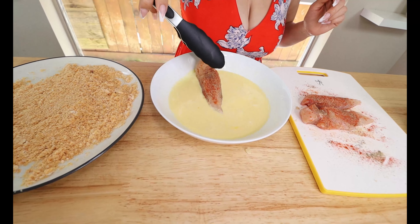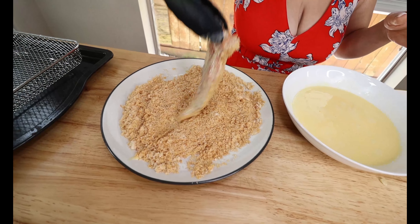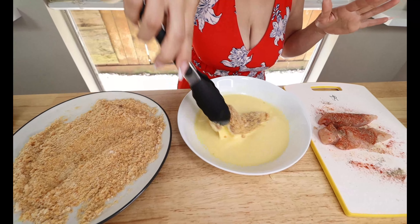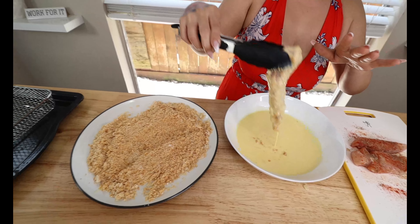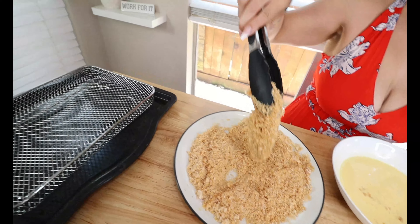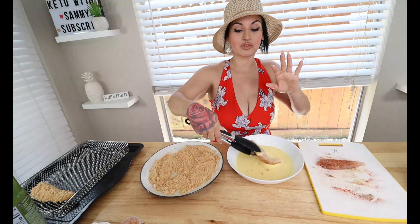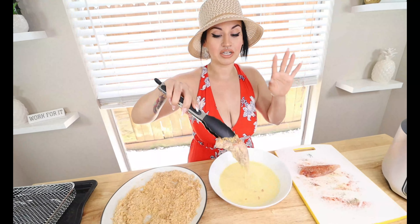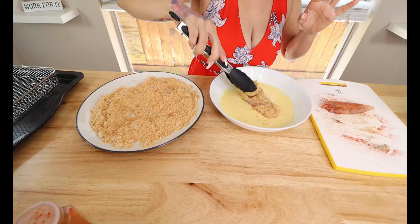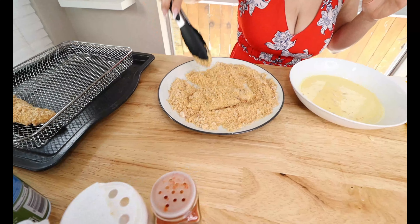Start breading by taking one chicken tenderloin and dipping it into the wet batter on both sides, letting the excess drip off. Then dip it into the pork rind and almond flour mix. I like it extra battered so I go back into the egg mixture and then back into the dry — a double coat so it gets nice and crispy. If you're not air frying, you can toss them in the oven too — just double the time. I'm only making three today. Use tongs to keep your fingers clean and make sure you get all sides nicely coated.